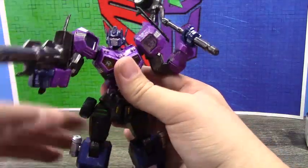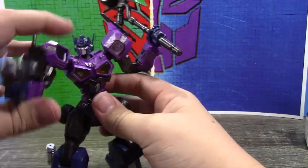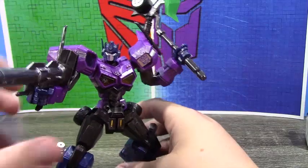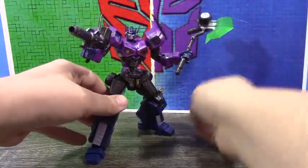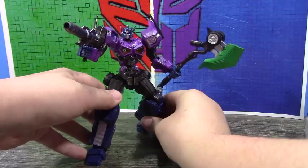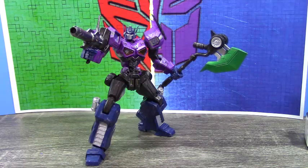For the axe blade, I used a metallic green Tamiya brand spray — everything I use is Tamiya brand. I can get this to support the weight — there we go. But yeah, overall, Shatterglass kit.